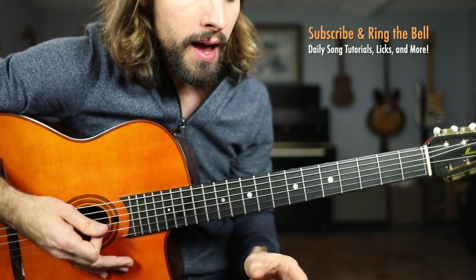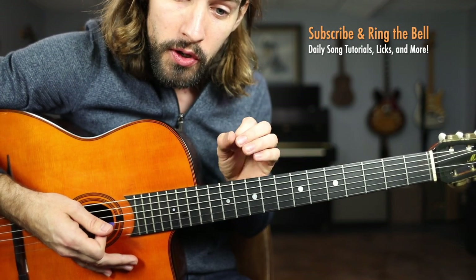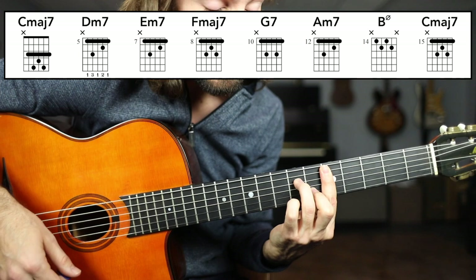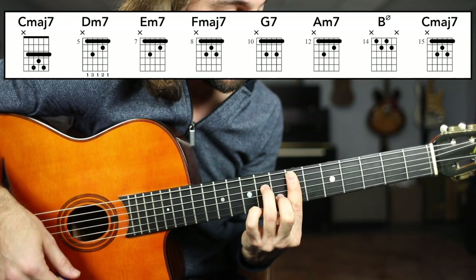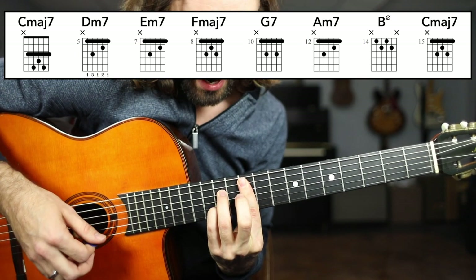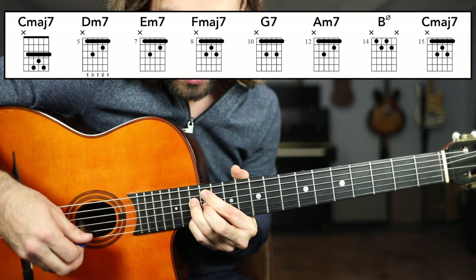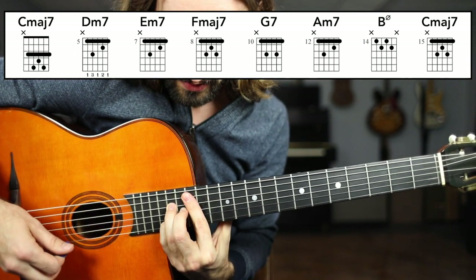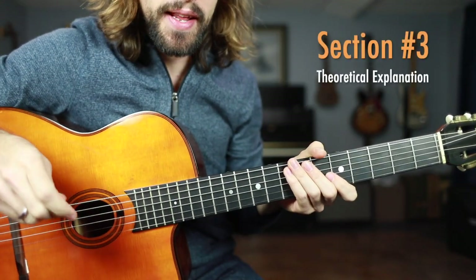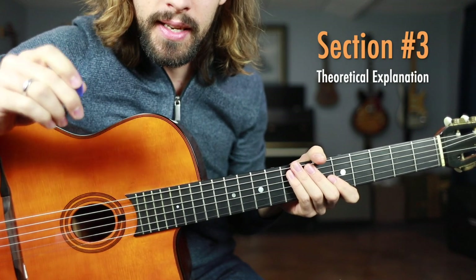So now we've just revealed a ton of very useful shapes and basically a series of chords that you can use for composition. We have C major seven, D minor seven, E minor seven, F major seven, G dominant seven, A minor seven, B half diminished, and C major seven. Very good everybody. You've mastered the seven chord forms that we have in the key of C major.